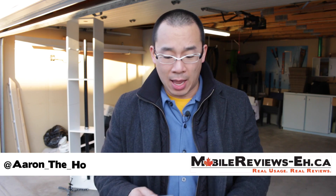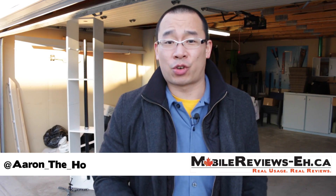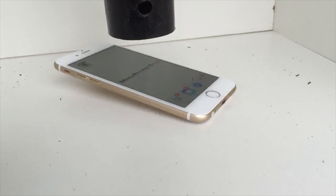Hey guys, it's Aaron from MobileReviews8.ca and today we are going to find out how tough the screen for the iPhone 6 Plus is. We've already done this test for the iPhone 6 with our nifty contraption — the iPhone 6 survived a drop from Bertha, our 193 gram steel ball, from a height of 22 inches.